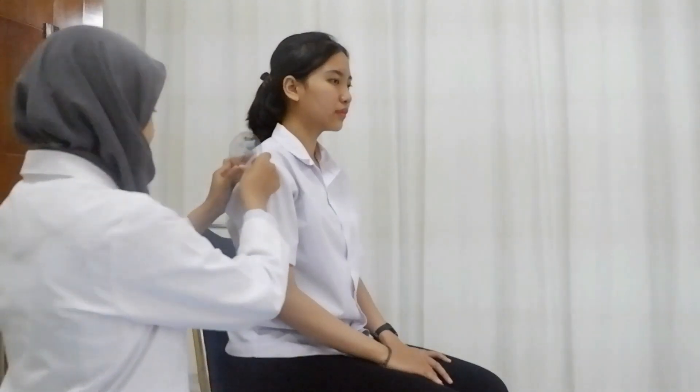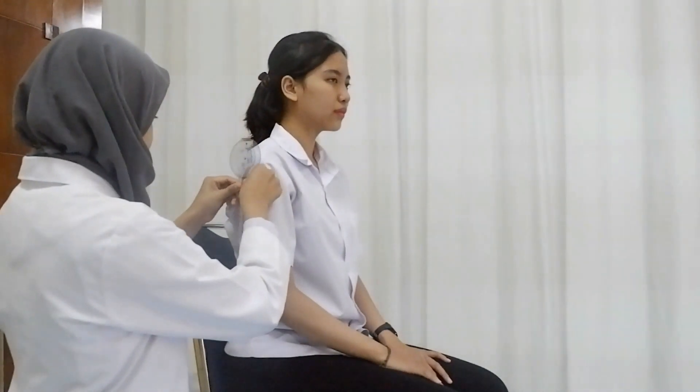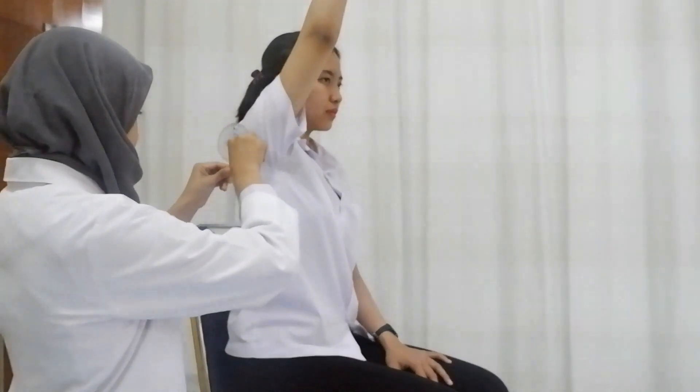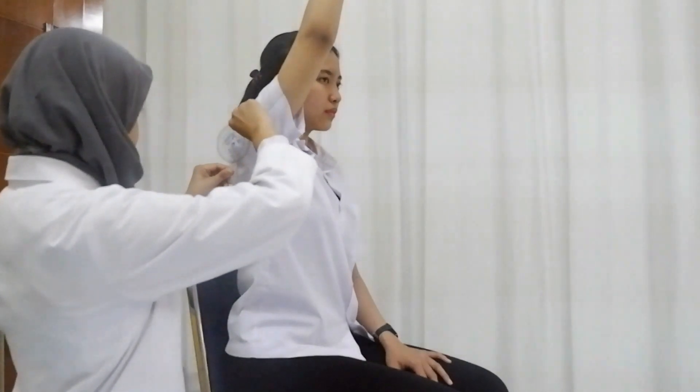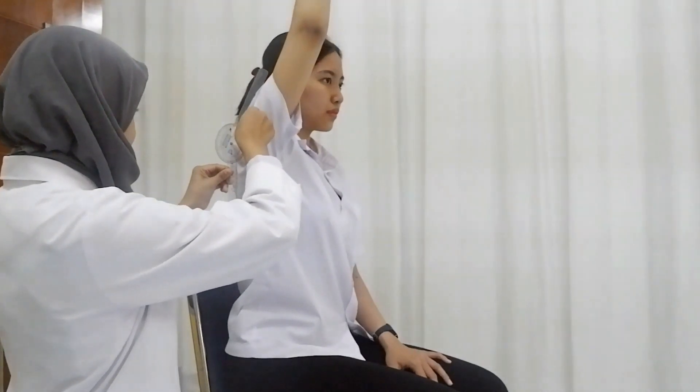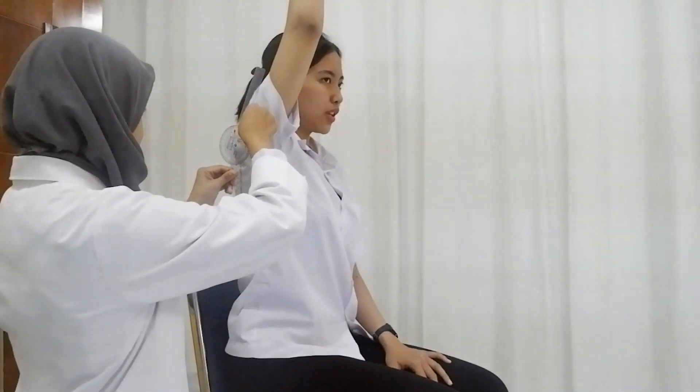Patient is in the sitting position with the humerus in neutral. The position of the examiner is on the side of the patient. The axis of the goniometer will be at the acromion process, with the stationary arm parallel to the trunk and the moving arm in the middle of the patient's arm.